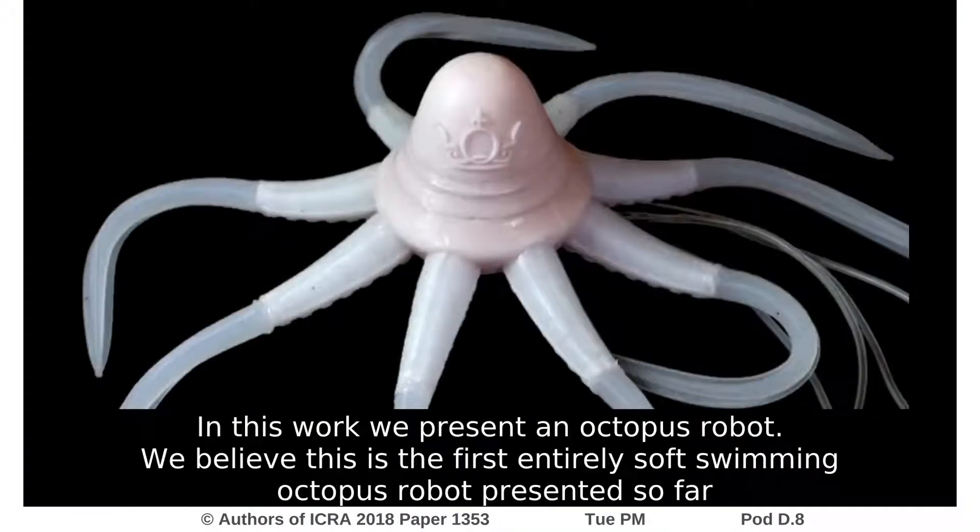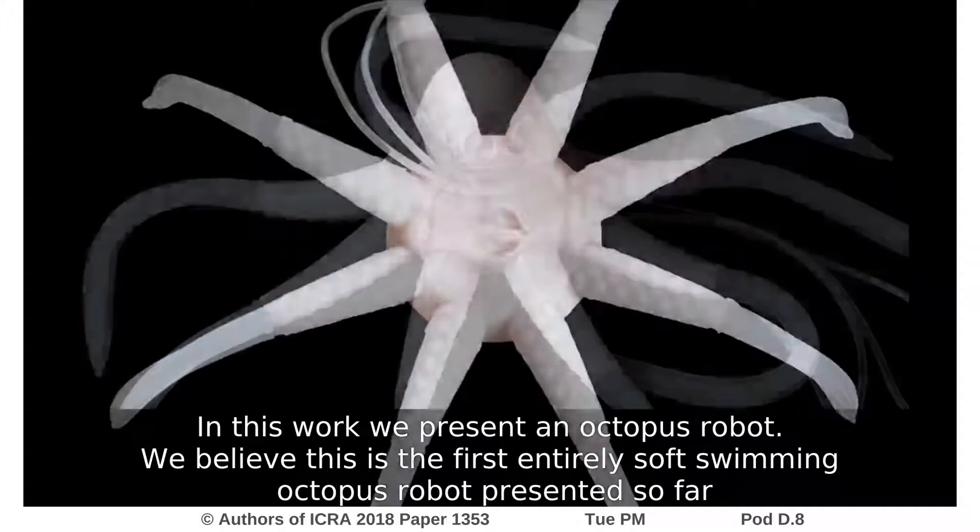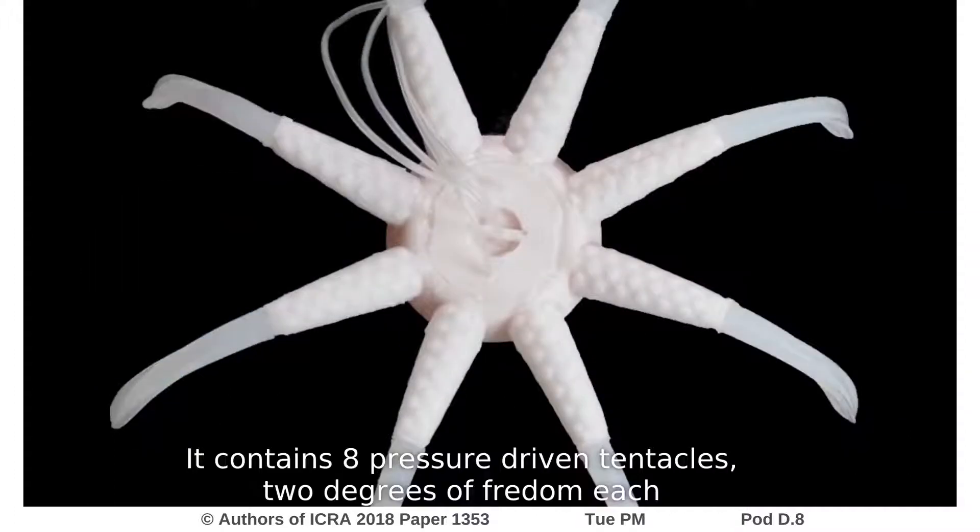In this work, we present an octopus robot. We believe this is the first entirely soft swimming octopus robot presented so far. It contains eight pressure-driven tentacles, with two degrees of freedom each.